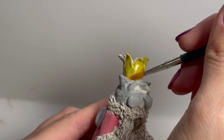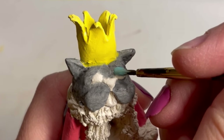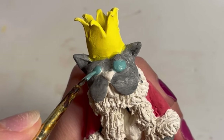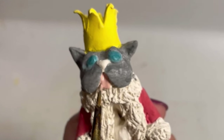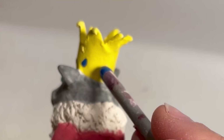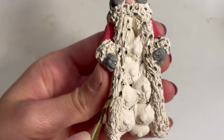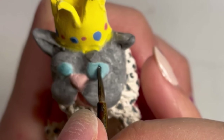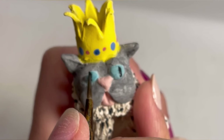I painted the cat a gray color and the crown a bright yellow, which I'll change afterwards — but you'll have to wait to see that. Then I painted the gems and the little details in the fur and the eyes — you get the gist.